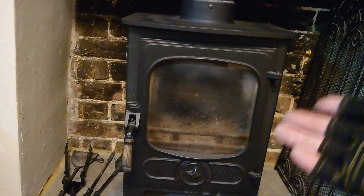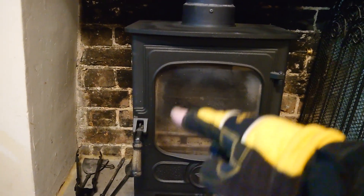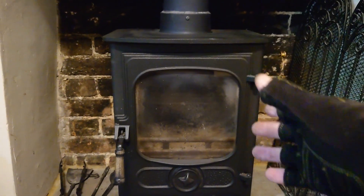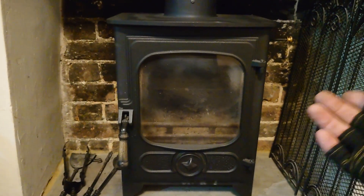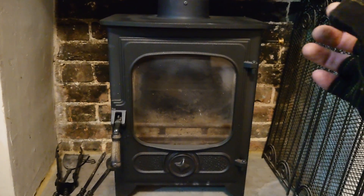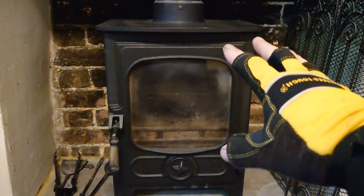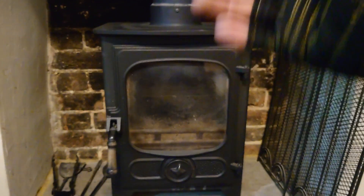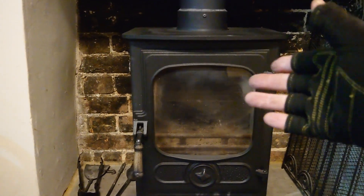A lot of people just use the top vent and never use the bottom ones, and some people use the bottom ones and never use the top ones. With the top one you'll always have to have it slightly open, otherwise the glass is just going to sit up all black, make a horrible mess of the front of the wood burner, and you'll never actually see the fire inside. I'd leave it like a quarter open or half open, but the warmer it gets the less you have to have it open. Remember, the less air going in, the slower the burner will burn. The baffle plate stops the flame from going straight up into the wood burner, unlike an open fire.